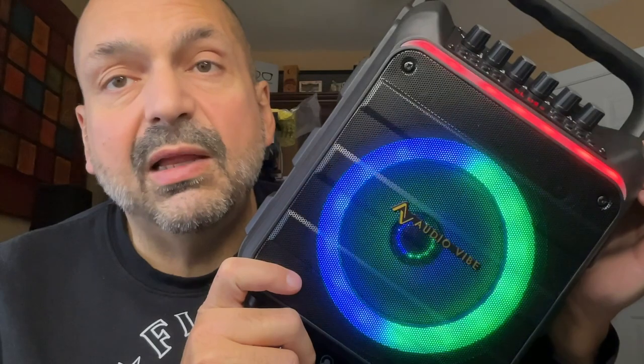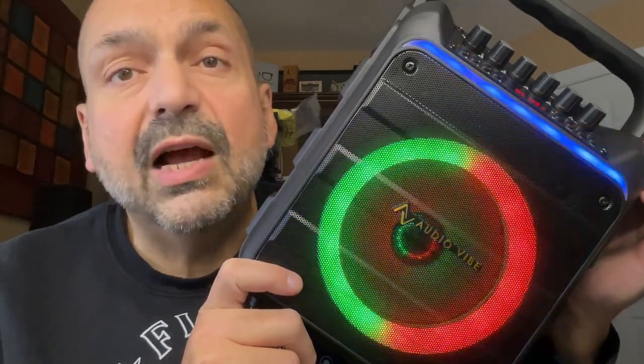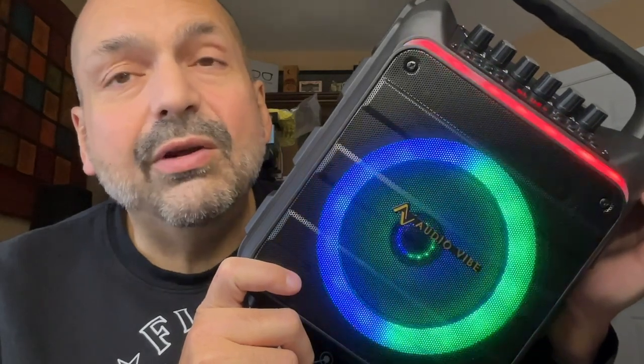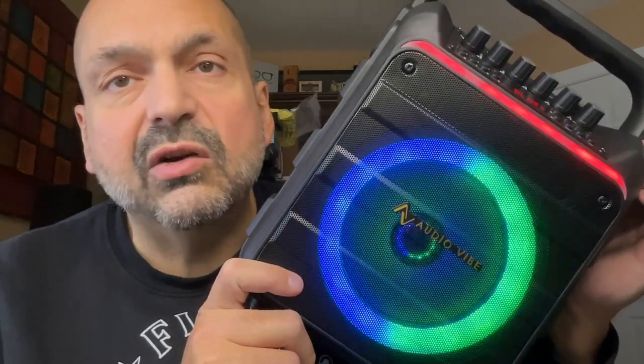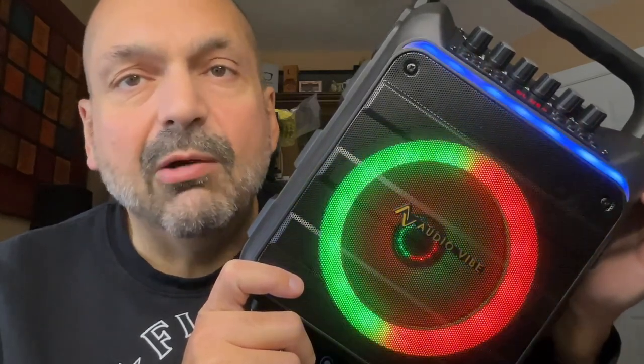The K11 has a 4500 milliamp-hour battery. I'd expect you get about six hours of usage on that battery, but if you're using this for karaoke I would just go ahead and bring the charging cord, because nobody wants to put a stop to the party when the battery runs out.